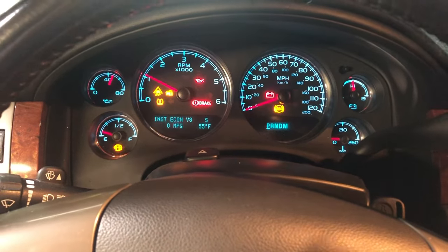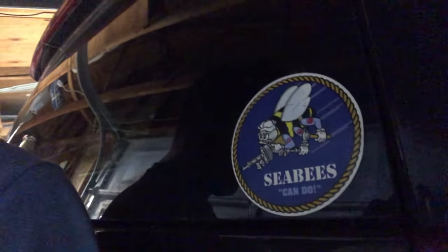There you have it — no more warning light. That's how to fix the trailer brake warning light on a Chevy Suburban, Tahoe, Yukon, Silverado, Sierra, any variant of GM vehicles. Thank you for watching.